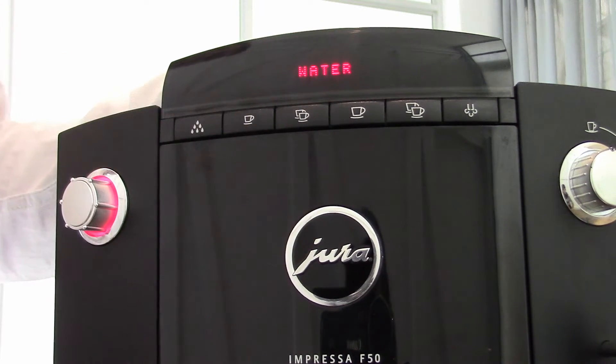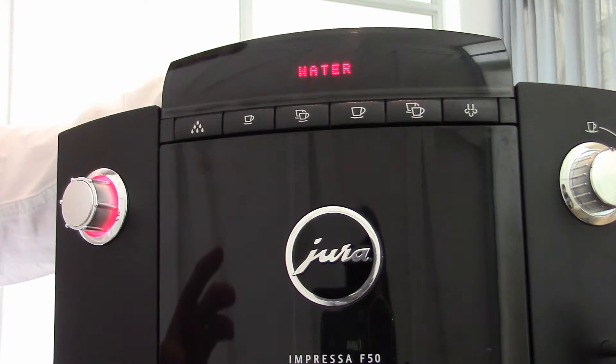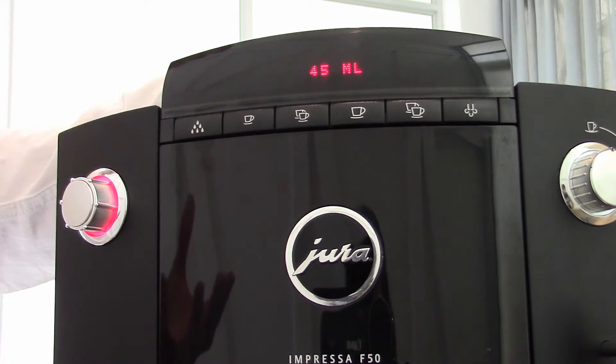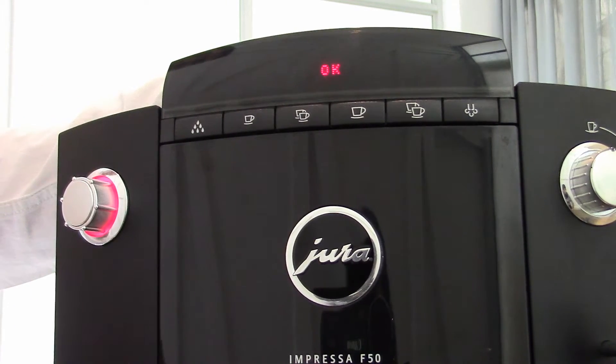I'm going to press espresso and it's going to take me through a few of the settings that I can change. Number one: water — that refers to the amount of water. If I click in, it will show me that an espresso is set correctly to 45 mils, which I'm happy with. So I'm going to press enter to accept.